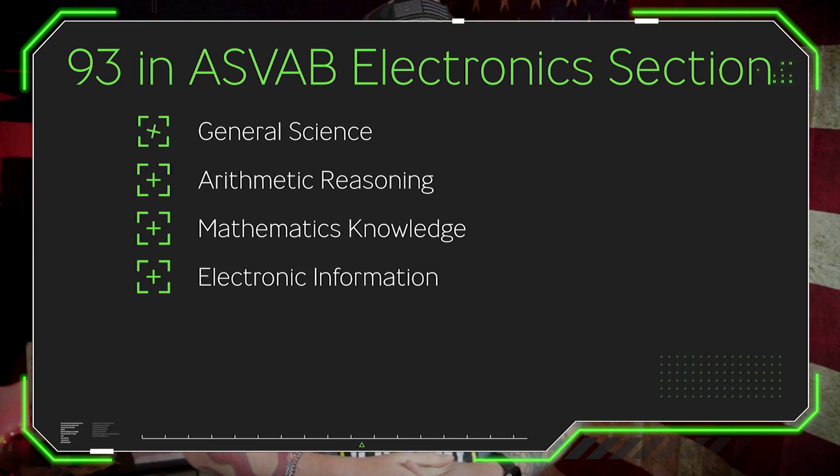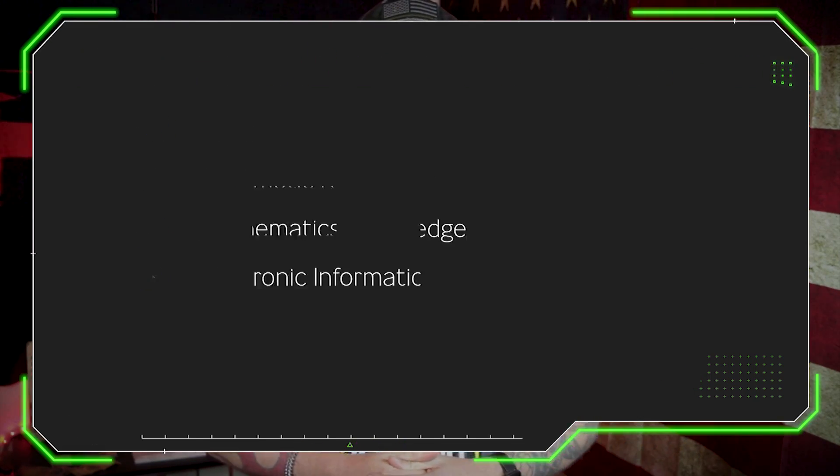Specifically to qualify as an interior electrician, there is a specific score on the ASVAB that is going to qualify you for that MOS. That comes from the electronics section of the ASVAB, which will require a minimum score of 93. That score is made up from four subjects on the ASVAB: general science, arithmetic reasoning, mathematics knowledge, and electronics information.